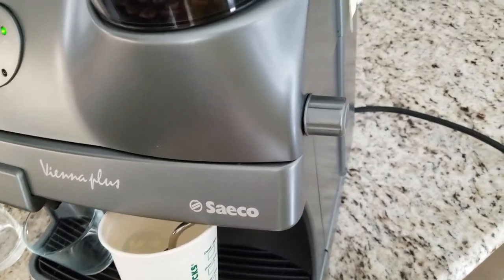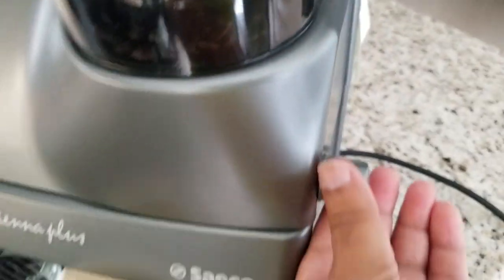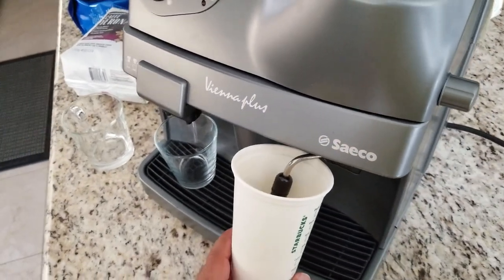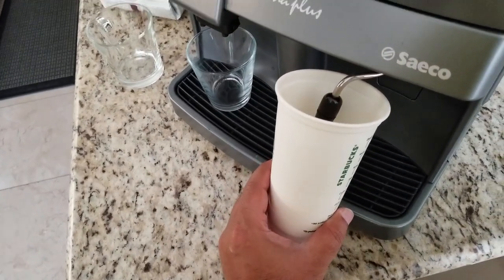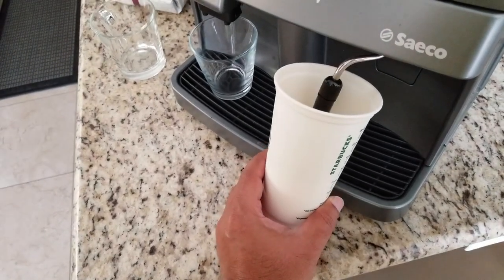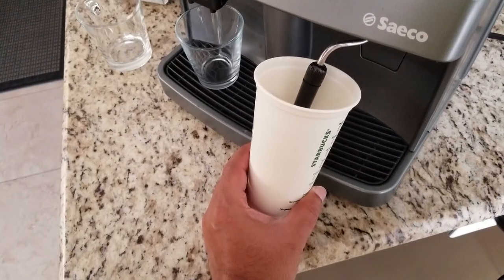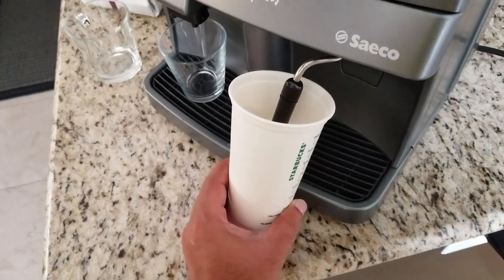We'll let the milk steam up. The goal of steaming milk is to first inject as much air as possible into cold milk to get the right level of frothiness. Once you have the right frothiness, go ahead and heat the milk to the temperature you want. For a latte it's usually recommended to bring it to about 145°F.